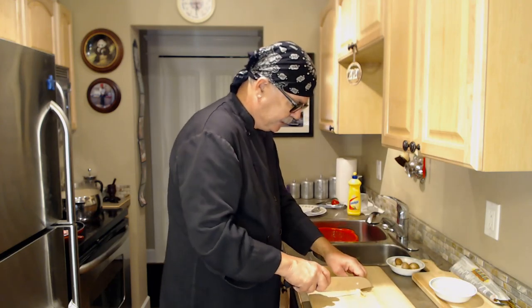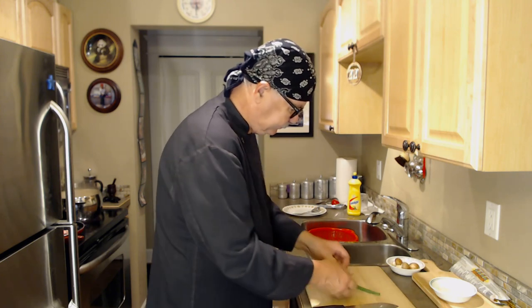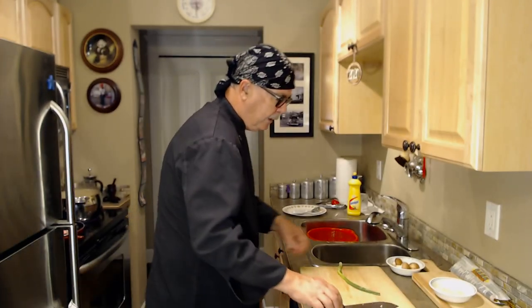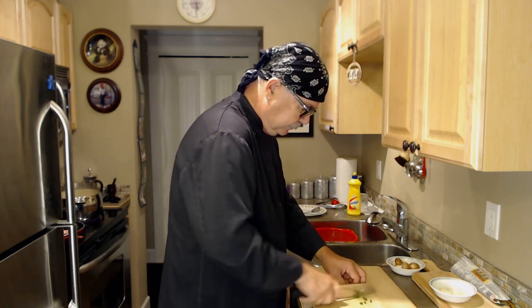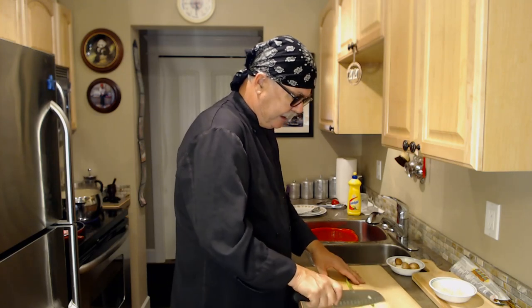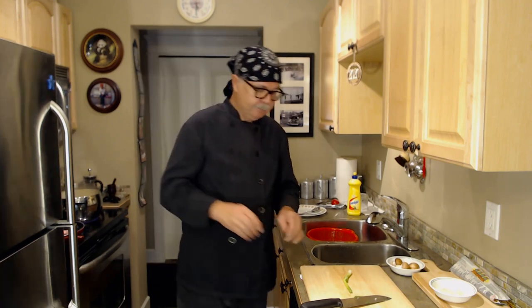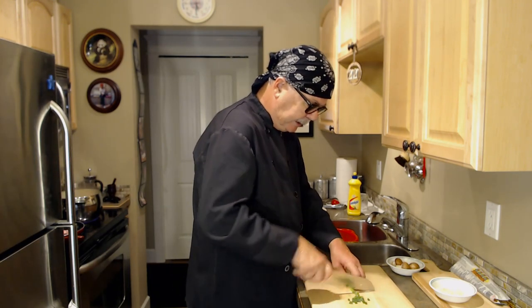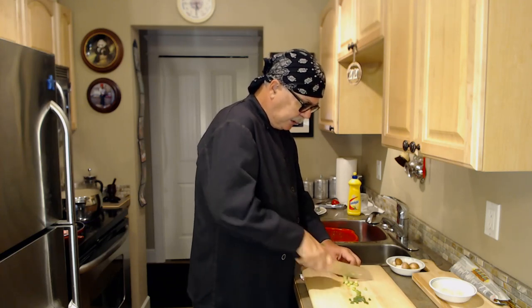The green onion is actually just for garnish — that's all it is. I'll just cut off the ugly bits. The green onion will be one of the last things I put on. For a garnish you can use arugula, chopped spinach, or even romaine lettuce — the dark parts of the romaine work very well. You don't want to put too much on; it's only as a garnish to give it some color.